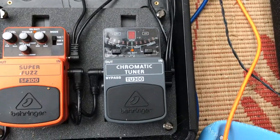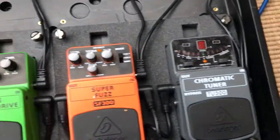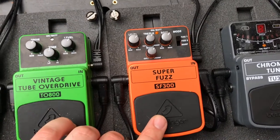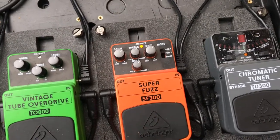So let me take you through the board. First, I've got the tuner — Chromatic Tuner TU300. Brilliant, works nicely. Then I've got one of my favourite pedals, the Super Fuzz SF300. This thing is gnarly and it really captures that Jack White sound, which I personally love.